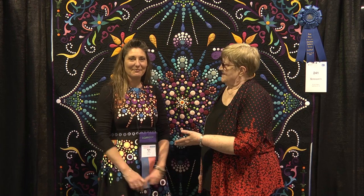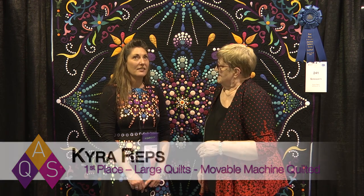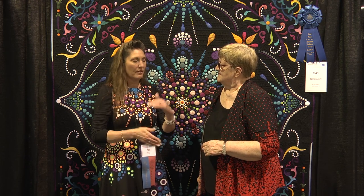We're here at the AQS Quilt Week in Daytona Beach, and I'm with another Iowa girl, Kira Reps from Northwood, Iowa. Tell us where that is. It is literally right on the Minnesota-Iowa border, right off Highway 35.